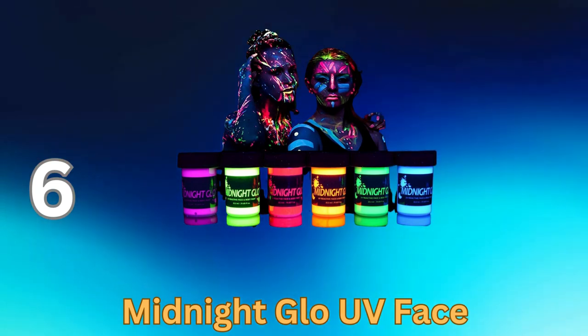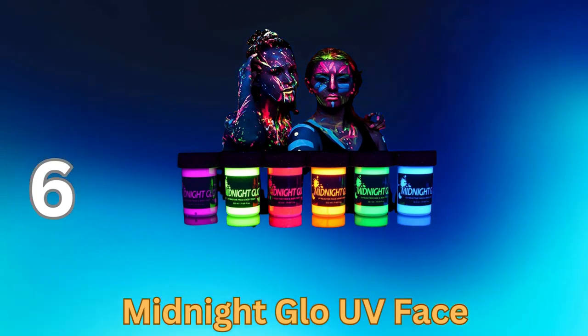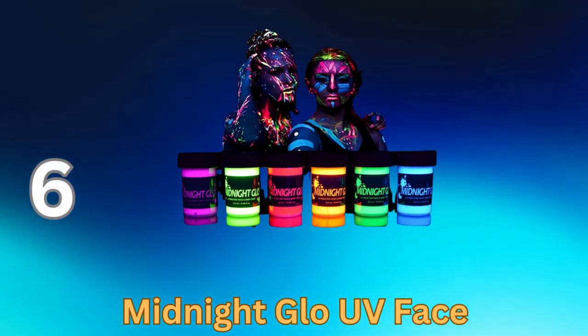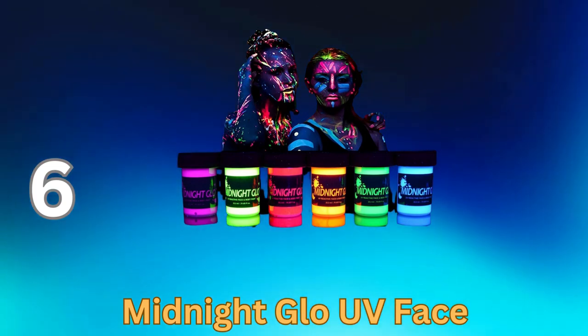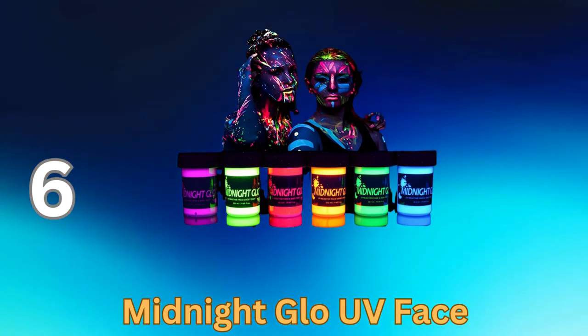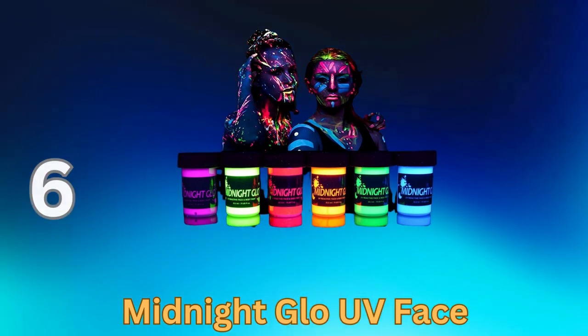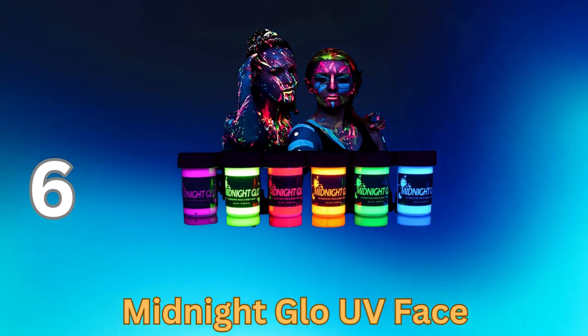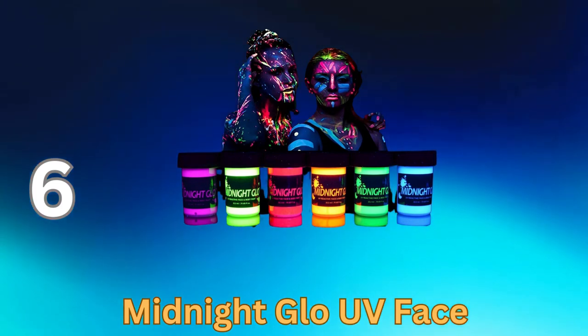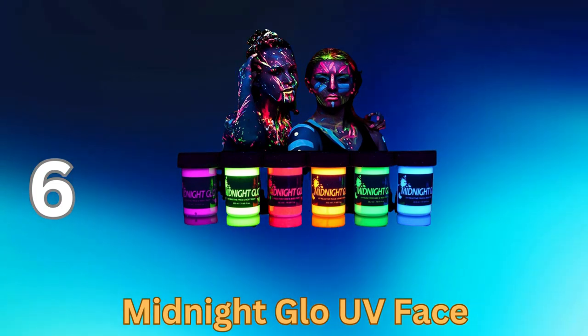With a broad spectrum of neon colors, this face paint set allows you to explore your imagination and craft striking, eye-catching designs. These water-based paints apply smoothly and dry quickly, ensuring long-lasting, smudge-resistant designs that stay brilliant under UV light. The Midnight Glow UV Face Paint set includes eight vivid colors that fluoresce brilliantly under black light, creating a mesmerizing and attention-grabbing effect in the dark.